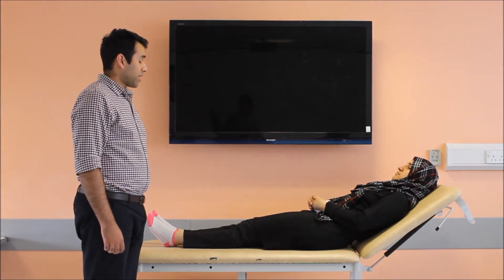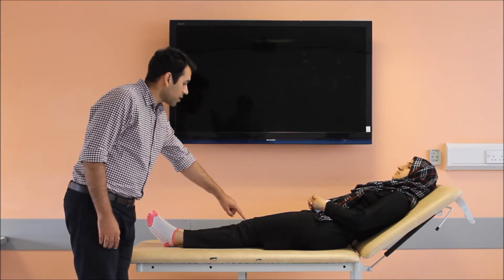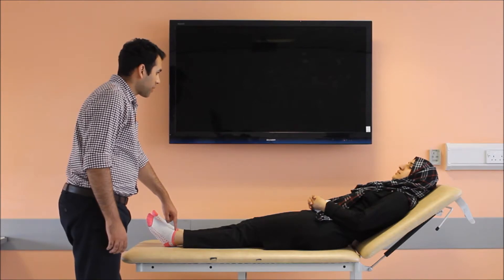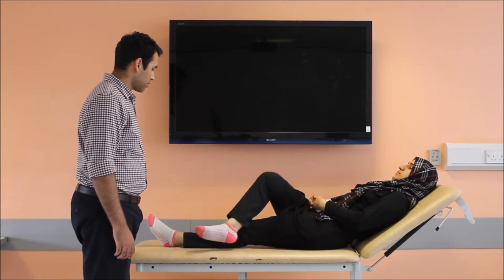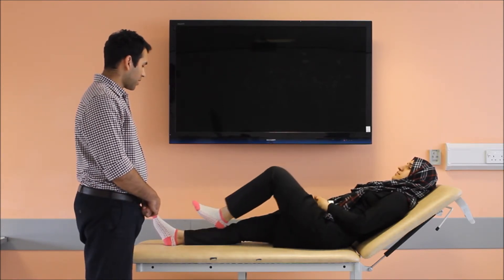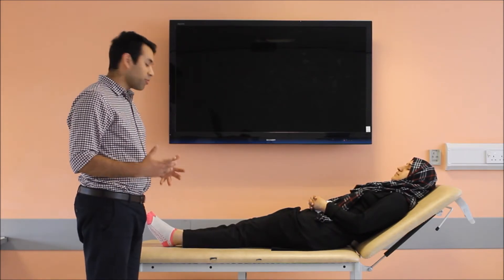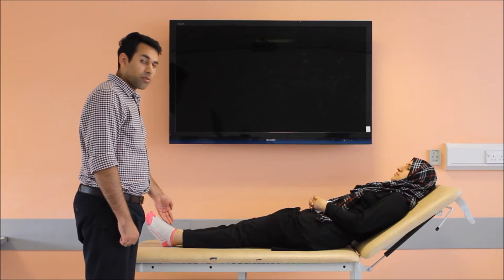Now we will be performing some tests while the patient is lying down. I ask you to touch your heel with the opposite knee and slide it down to your ankle. Can you please do it with your other leg as well? We could appreciate that the heel-knee-shin test was abnormal when Sadaf did it on the right side.